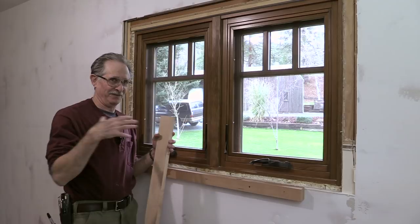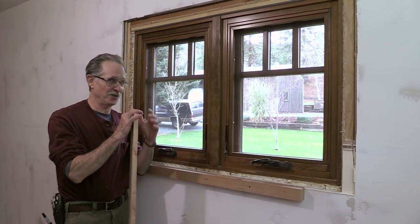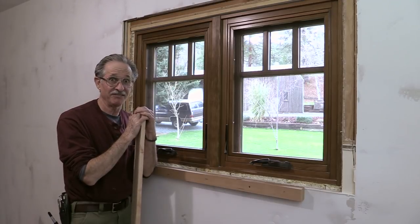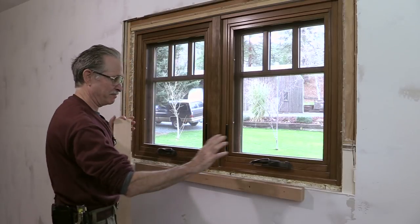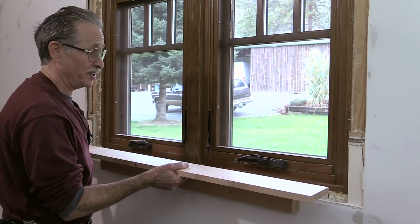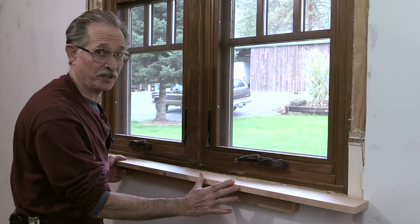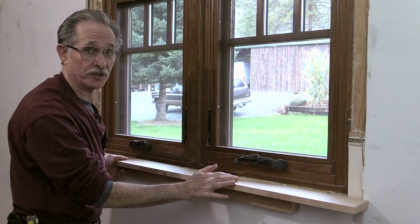I'm remodeling the guest bedroom in my house after six years because it was the only room I never got to working on — I was living in here through the main remodel. We're going to put some window trim on these windows: a stool and apron on the bottom of this window, then the casing, and a classical head or entablature up at the top.